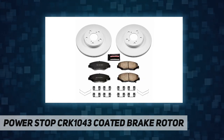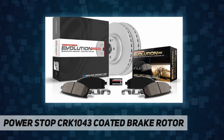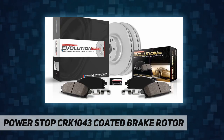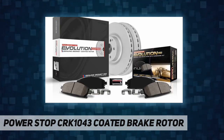Power Stop Geomet coated brake kit makes it simple to complete your brake job by including everything you need: perfectly matched Geomet coated brake rotors, ceramic disc brake pads, premium hardware, and high performance lubricant.